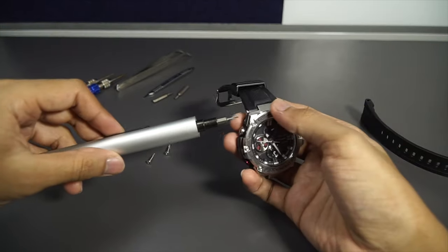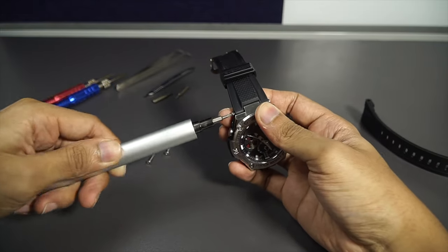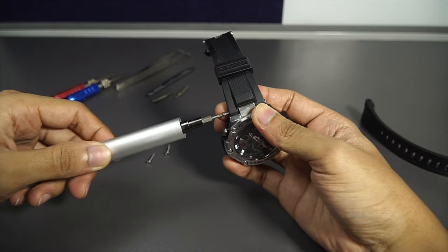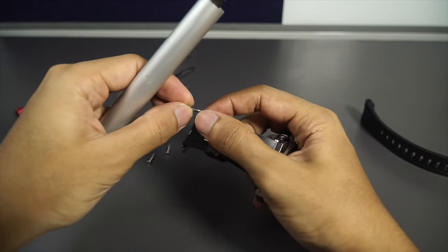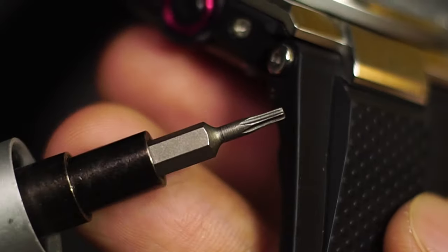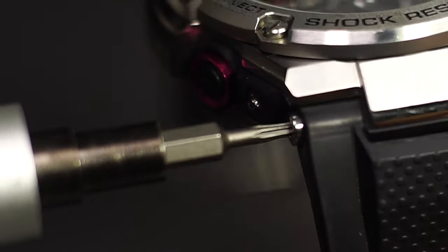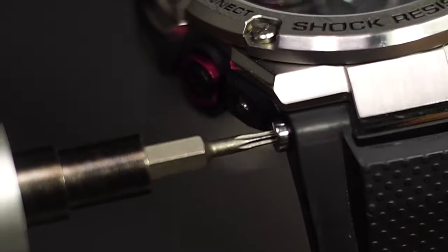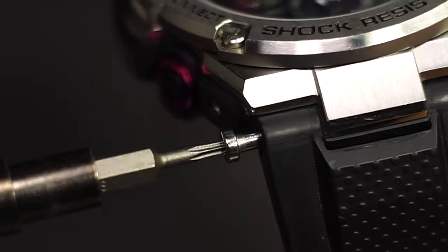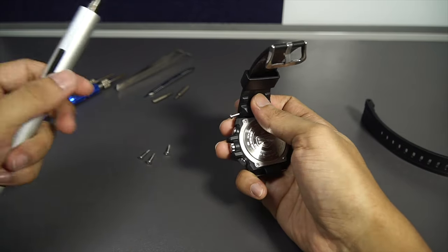Make sure the third-party watch band you are using could fit a 1.5 millimeter hex screw. By the way, the tools I'm using right now aren't actually a hex screwdriver — I'm just using this because it's the only thing I have that could fit into this electronic screwdriver, just for convenience.